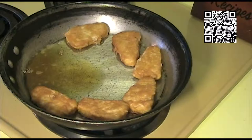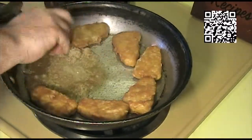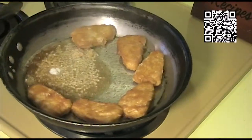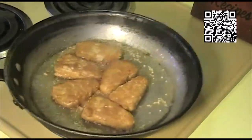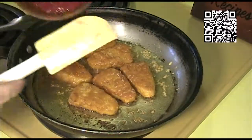All right, now that the fish are nice and brown, we'll go ahead and add our three cloves of minced garlic and a pinch of salt. The garlic's nice and brown, so now we'll go ahead and add our sriracha sauce.